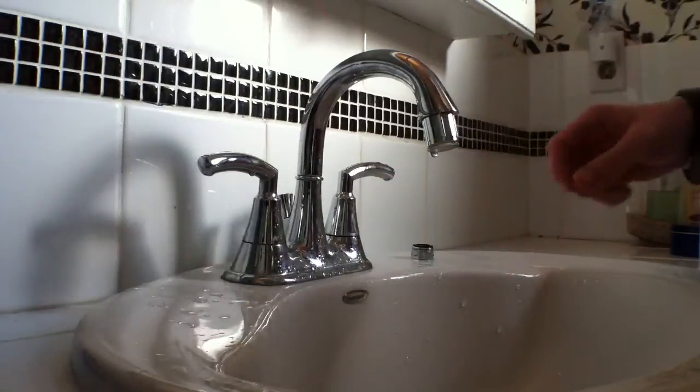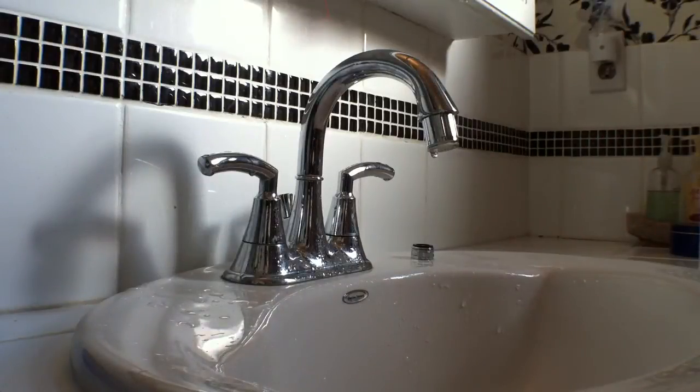There you have it — demonstration of the LED Smart Faucet head. Available now in Canada from www.thesmarthoser.com.